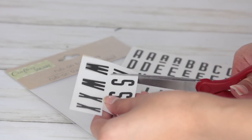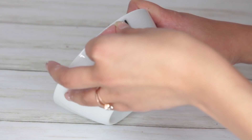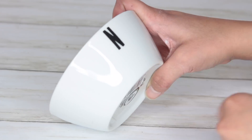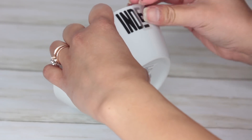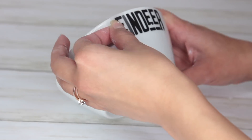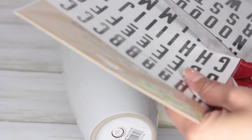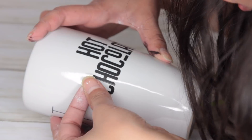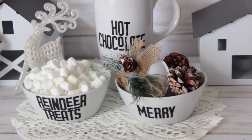Another thing you can do is pick out glassware from Dollar Tree — they also carry some rub-on transfers that remind me of Ray Dunn wording. It's not exactly it, but it reminds me of it. All you have to do is cut out the letters you want, place the adhesive paper onto the surface of your glass, rub it in, and slowly peel it off. It's kind of like what you get with a Cricut except you're not using one. I made a little bowl that said 'reindeer treats' and put marshmallows inside. Possibilities are endless.